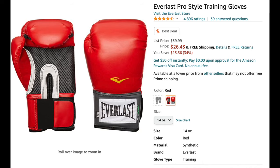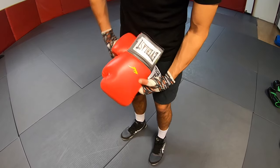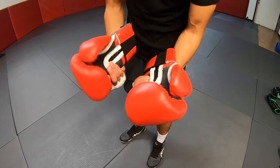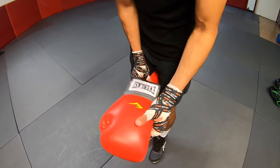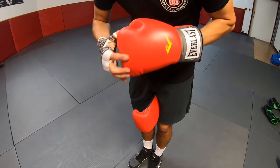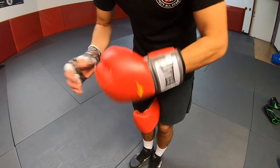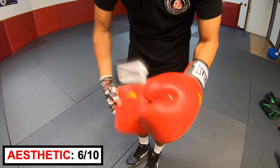Next up, Everlast Pro. These cost $26.43. These gloves are red and gray and are by far the most common beginner gloves. The synthetic leather is stretchable but seems like it can tear easily. The wrist strap does not loop all around the wrist. It does have breathable material along the finger section, known as Evercool. Aesthetic rating: 6 out of 10.